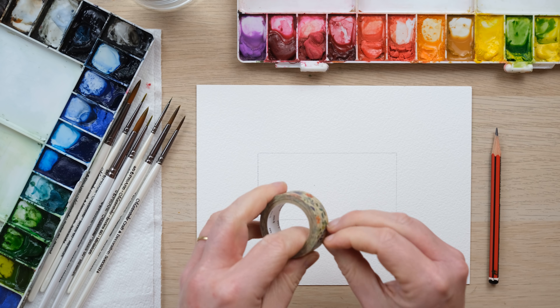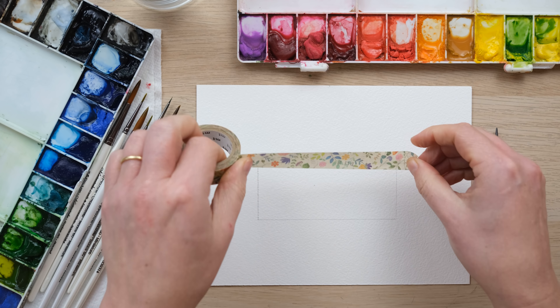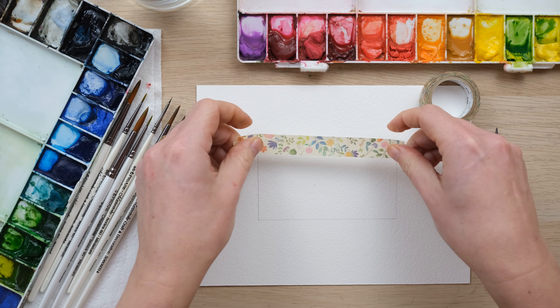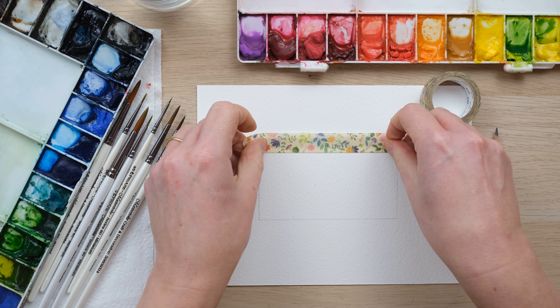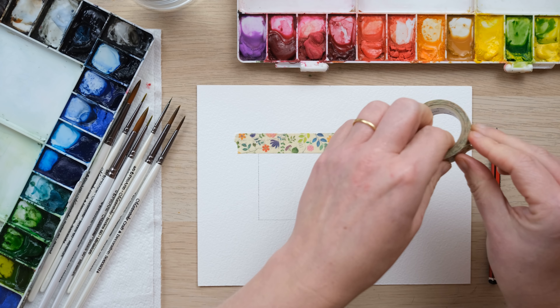So I thought whilst I had a chat I would paint just a little doodle for you really. I'm going to start off by masking off this rectangle. Seven years ago we started the De Winton Paper Co because I painted...